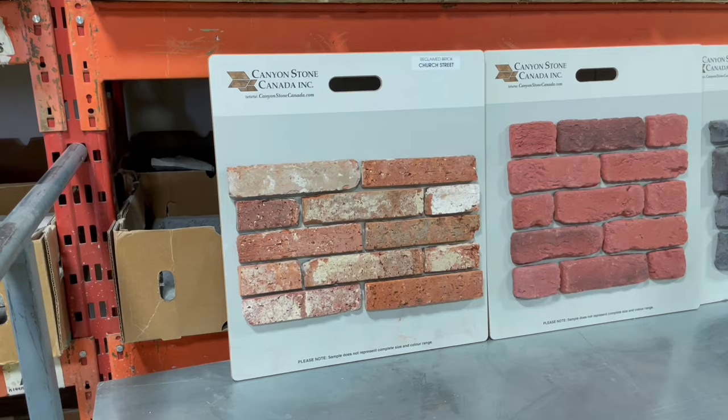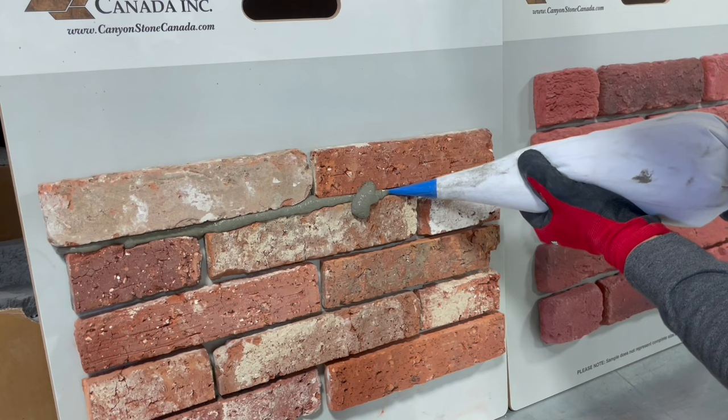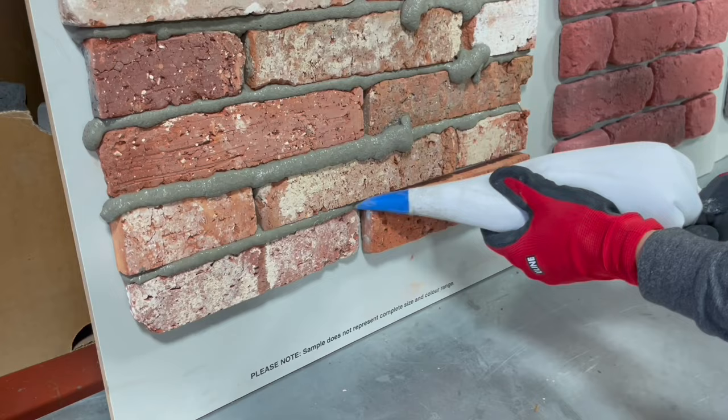The first thing we're going to be grouting today is a reclaimed brick - a clay brick. This stuff usually dries much quicker than our other applications. It's really simple: just insert the nozzle into the grout joint, then twist and squeeze as you're moving along. Don't worry too much - if you mess up and go over, just leave it for now, don't touch it. Just go with the bricks nice and easy, all the way across, filling the gaps.